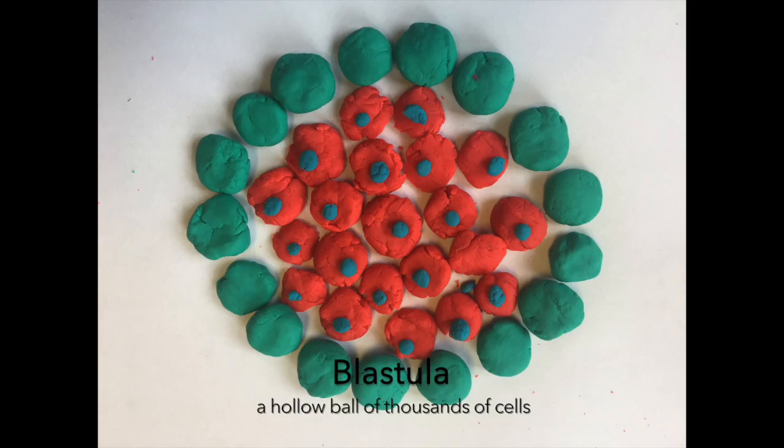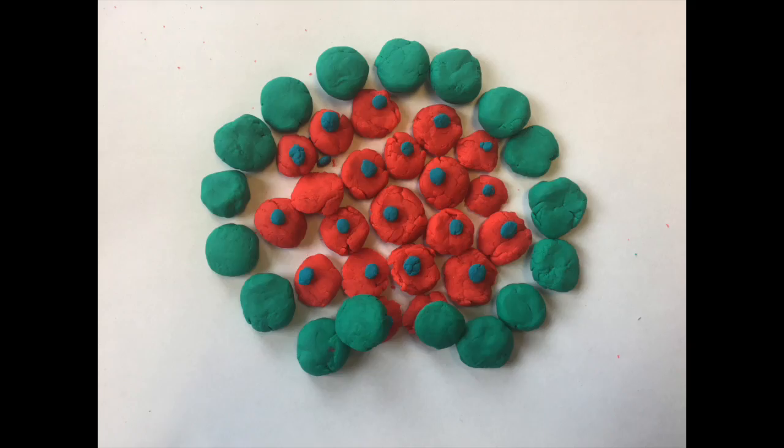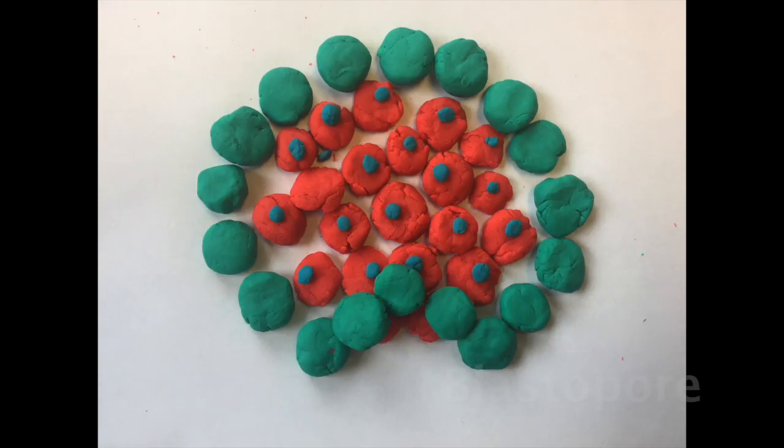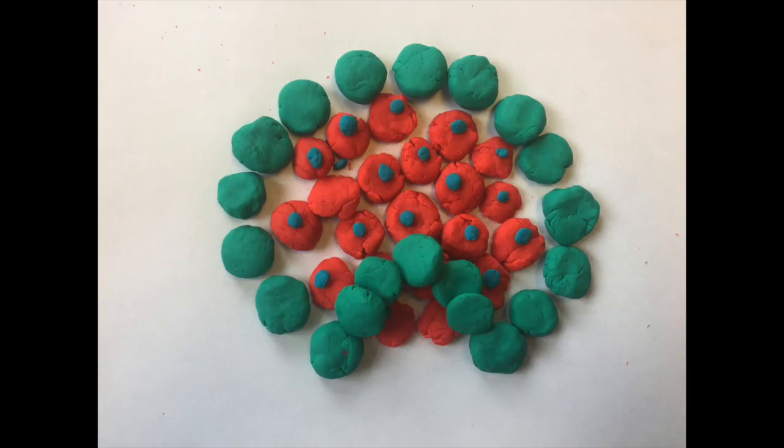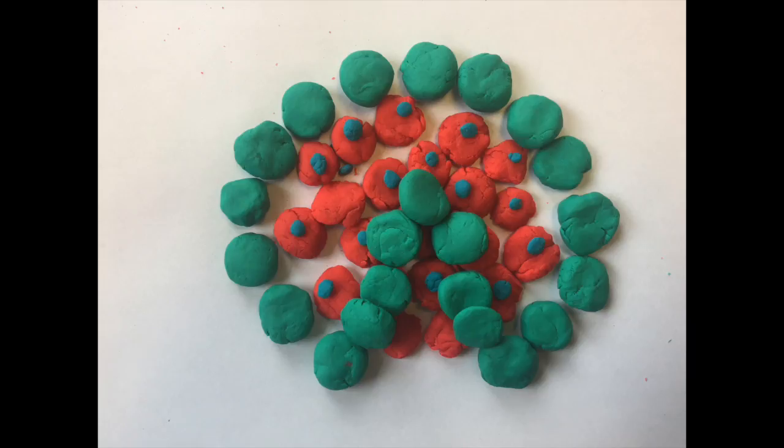Gastrulation begins by a process called invagination, in which the cells on the exterior of the blastula begin to bend inwards. Notice how the blue layer on the exterior of the cell has begun to form a pathway through the center of the compact cell mass. The site where the cells begin to bend inwards is called the blastopore. This process begins the formation of a central pathway down the center of the mass of cells, thus beginning the formation of the anus.